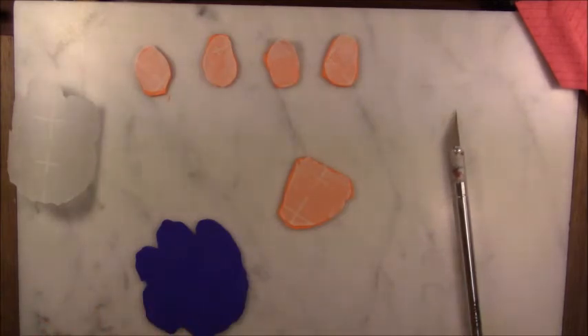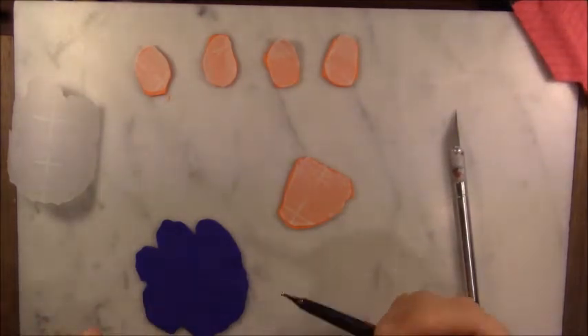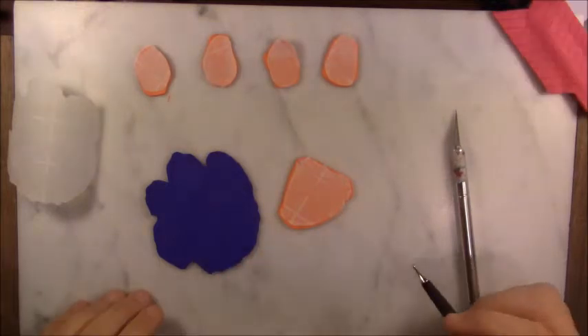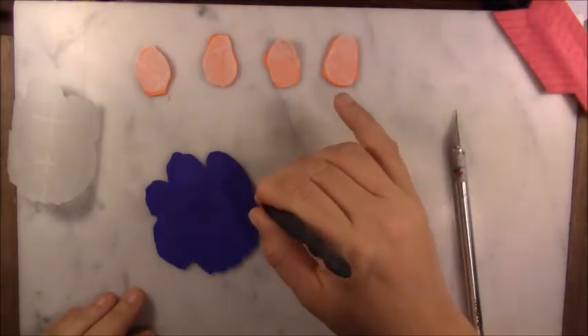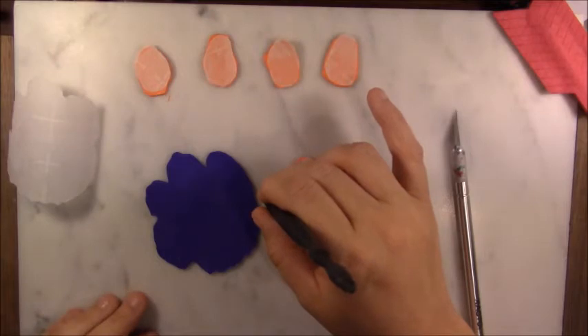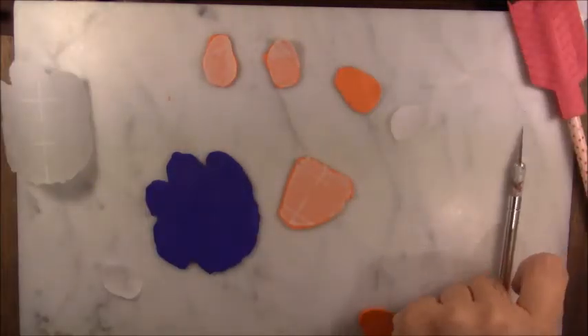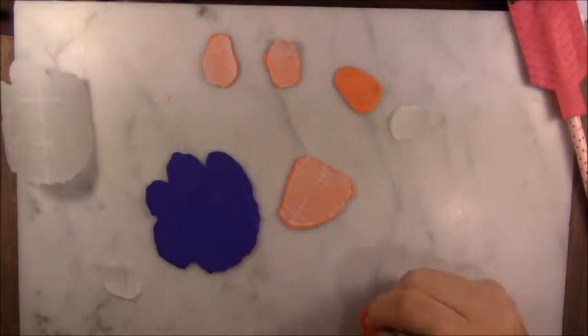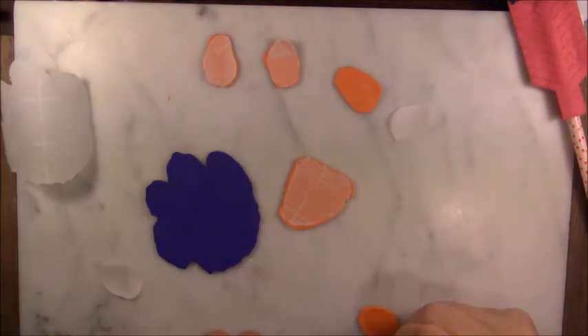Now we're going to bring this over and get our tool. We're going to do a little touch-up work. What I want to do first before I put them together is take this and try to shape it a little. I'm coming in with my knife and chopping it up a bit to make what I'd describe as a representation of fur in a paw, if you know what I mean.